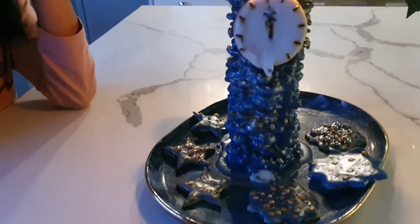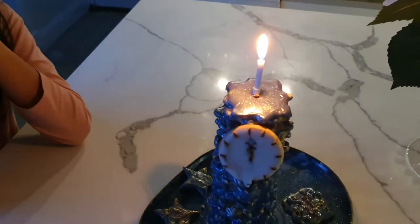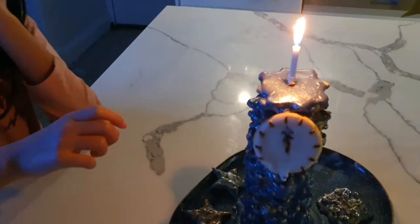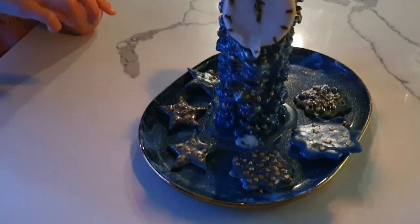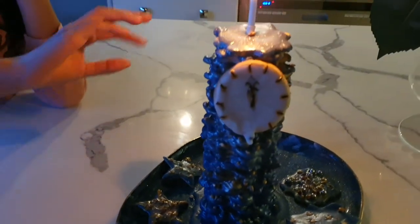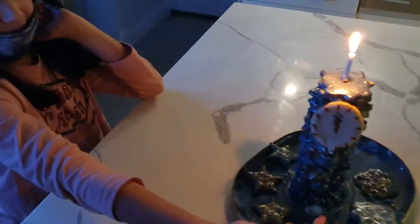We put a little candle over there. So basically we made loads of sugar cookies and stacked them up with icing, just stuck all the cookies together, done the outside, and then we made this little clock.